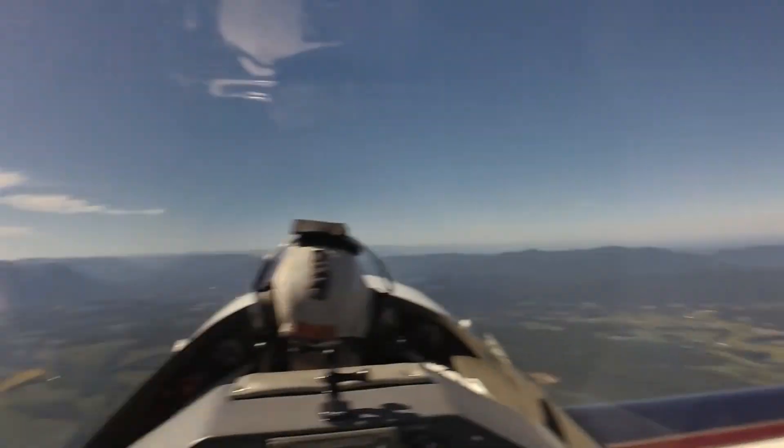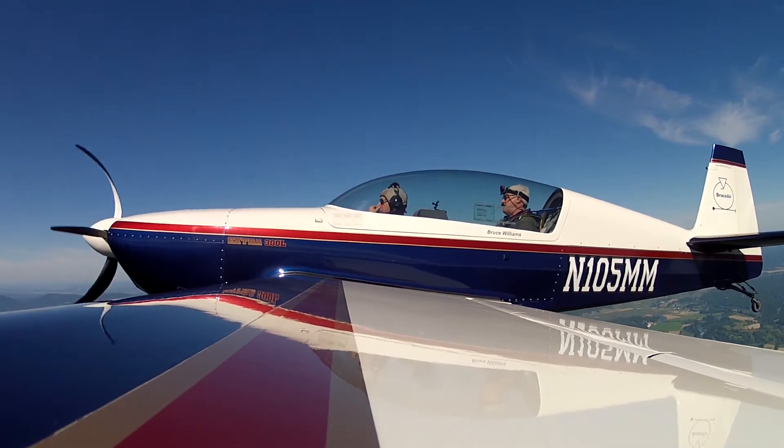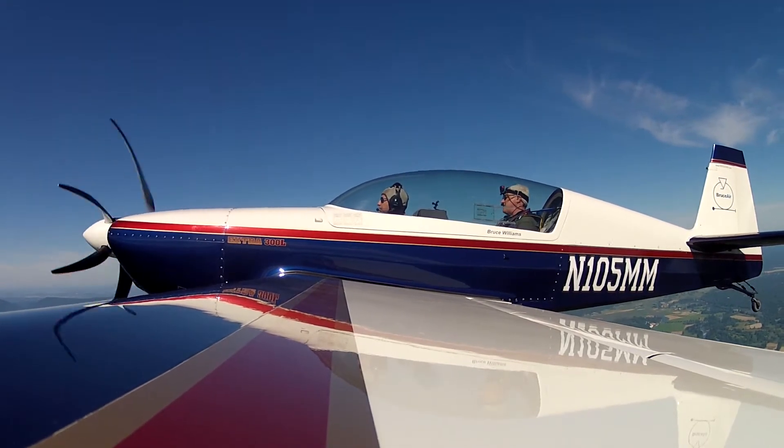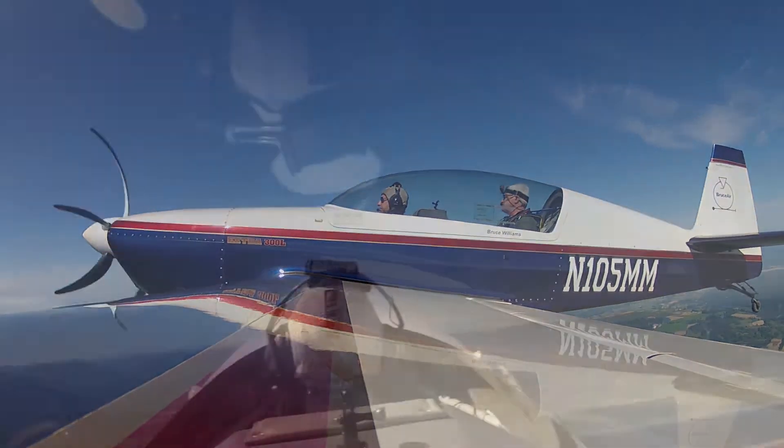We're at 4100, everything's good — we're not doing aerobatics yet. I'm going to bring the power back a little bit, kind of like it would be in the traffic pattern. Just going to hold this pitch attitude, hold altitude, slowly decelerating.